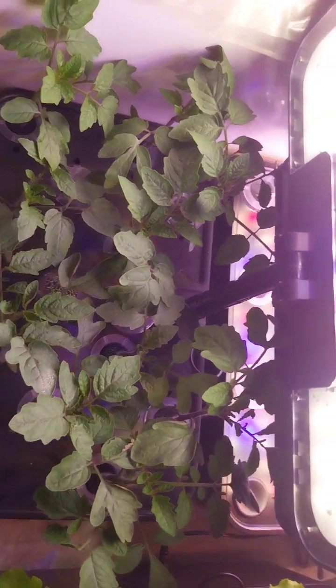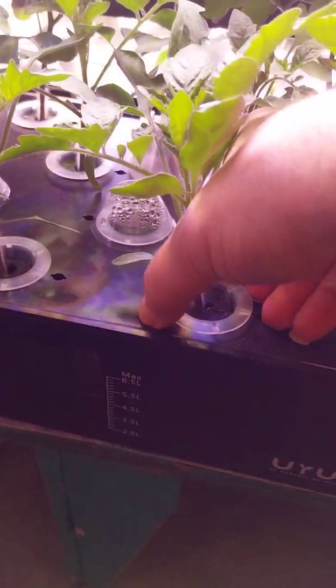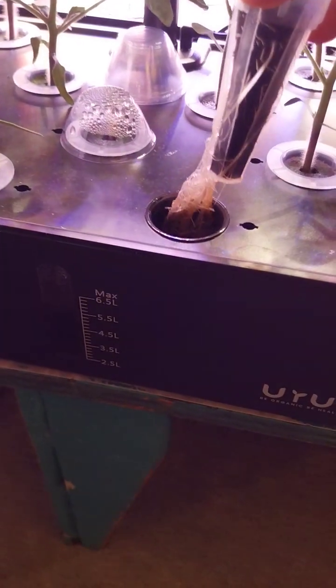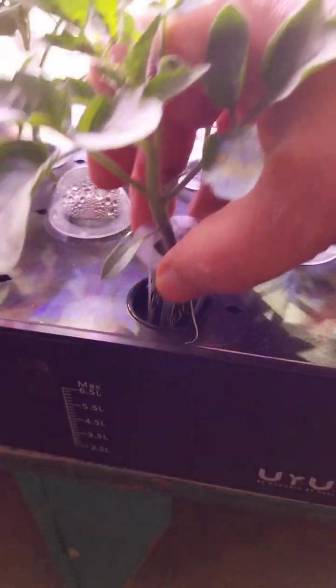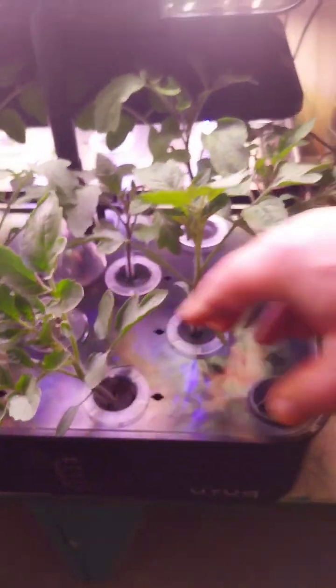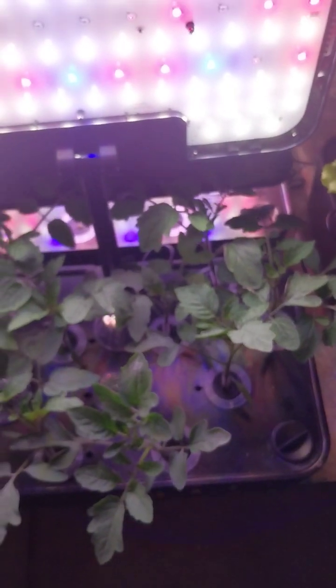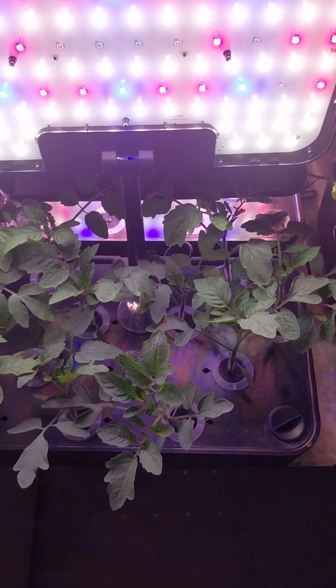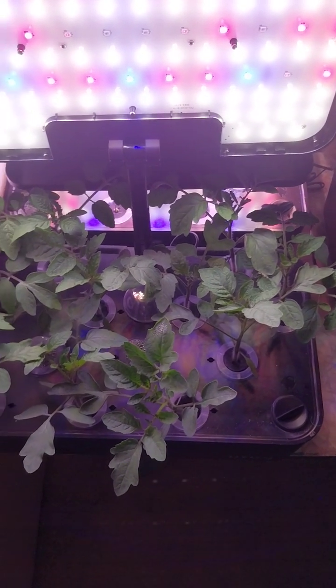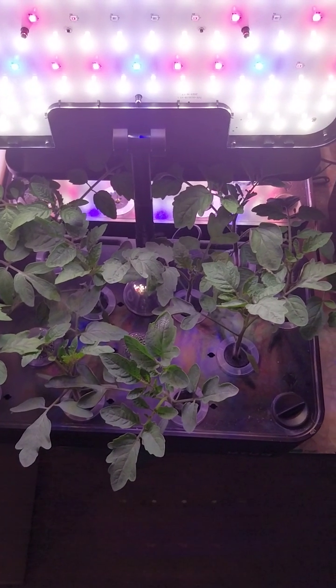The tomatoes are at 14 days from planting and as you can see they're growing quite well. They're getting pretty big. You've got good roots growing out the bottom and good size on the plants. So that's 14 days from planting seed.